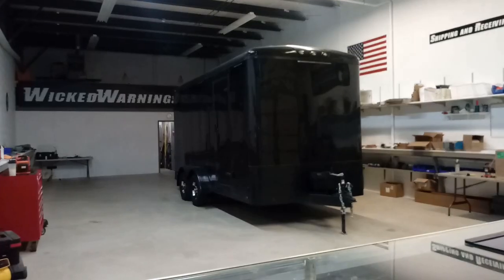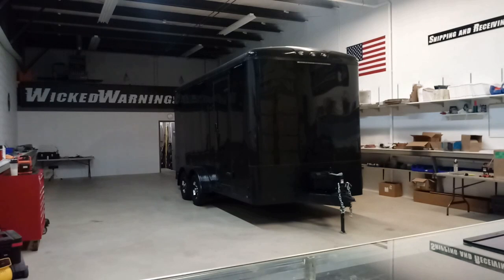How are you doing? This is George at the Wicked Warnings shop here with a big old nice custom trailer build. What we have here is an extra height enclosed trailer. It's going to get used for snow removal purposes and the customer requested that we get some warning on the outside, some floodlight on the outside, a house battery as well as some floodlight on the inside with a nice controller to do that.